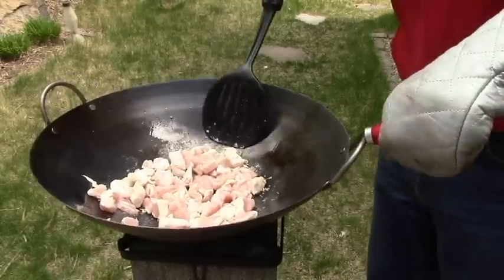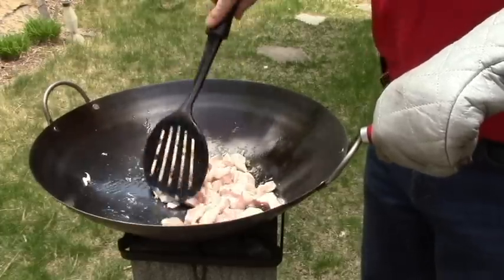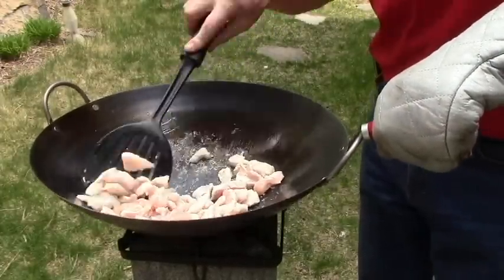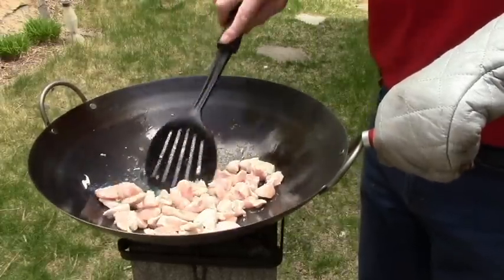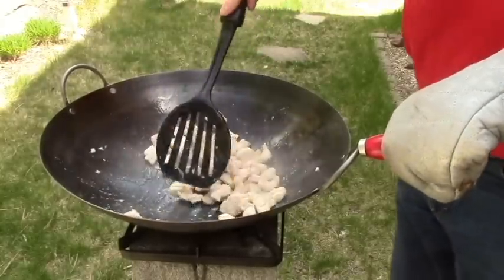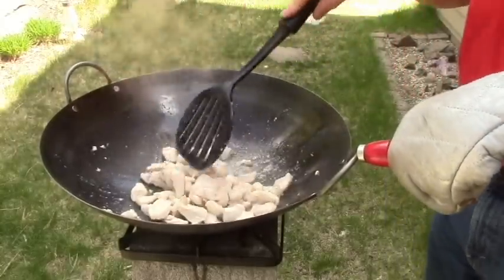One of the beauties of wok cooking in a survival situation is you're not having to use a lot of oil or anything like that. I'm doing quite well with a couple teaspoons here, and I'm browning this chicken to the point where we can continue on with the dish. When this is browned sufficiently, I'm going to remove it so I have more room to work with the vegetables and the eggs.